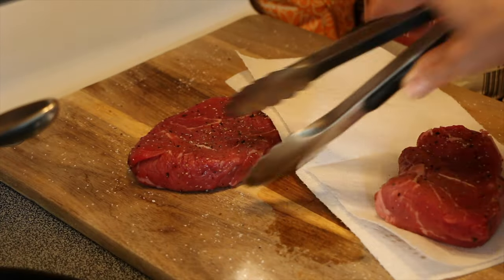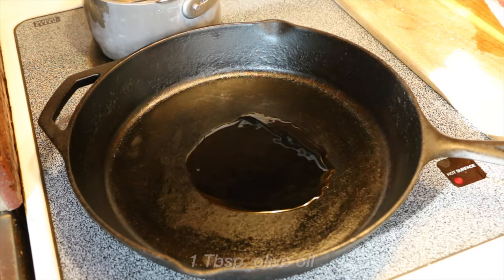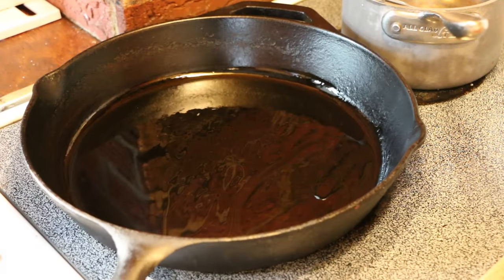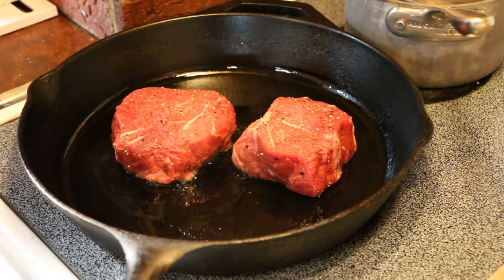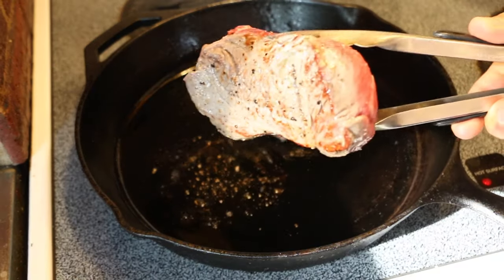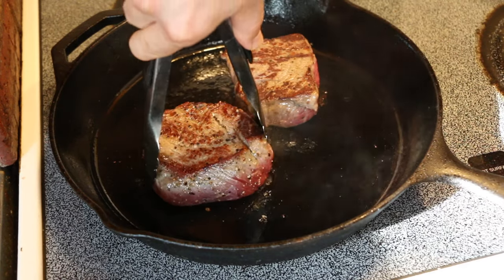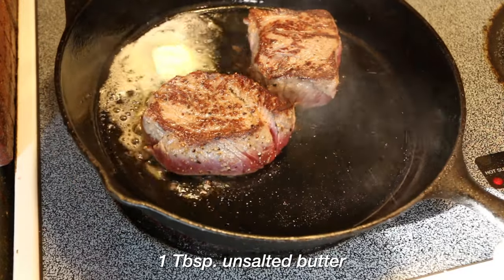Coming back to our steaks, they are now well-tempered. I give them a quick pat down. One tablespoon of oil into a large cast iron skillet, brought up to medium-high heat until it has ripples going on. Bourdain says sear — and I like that he doesn't say how long, just get a nice color. I pulled them a little too early, so I let them sit for another two minutes — about three to four minutes each side. After the flip, I add one tablespoon of butter and baste.